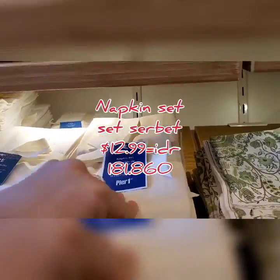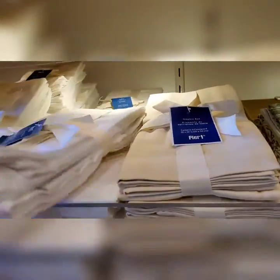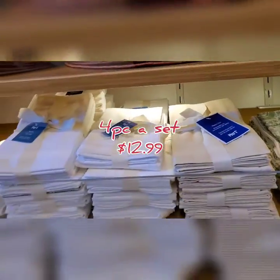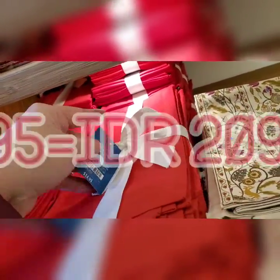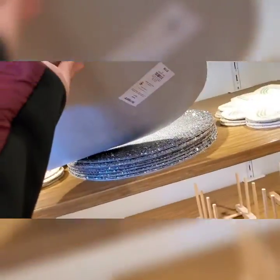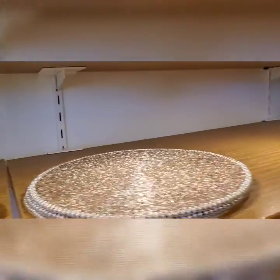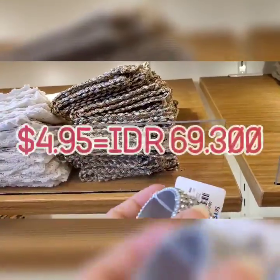This is a napkin set for $12.99. It has four inside. $12.99. This one is $14.95. I love this one — the bling section is mine. This one is $17.95.